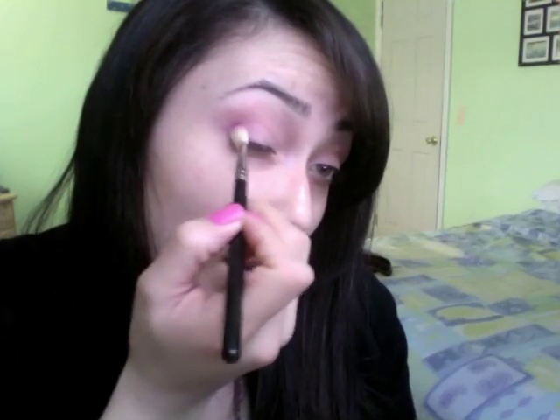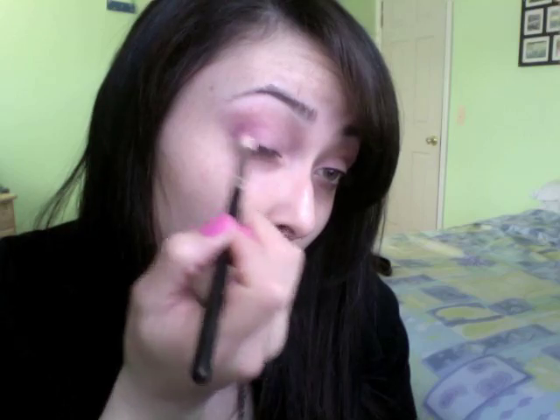Now to give my crease a little more definition, I'm going to take Purple Shower — I believe this was from the MAC Cosmetics collection from the summer — but you can use any bright pink. I'm taking that right in the crease, in the outer corner, pressing it on first to find the crease and then brushing it back and forth. You also want to bring it down into your lashes. Find the crease, then apply the color, bringing it up into the crease and down into the lashes.